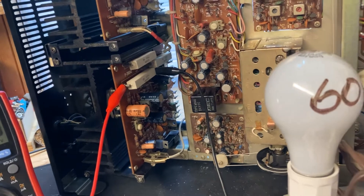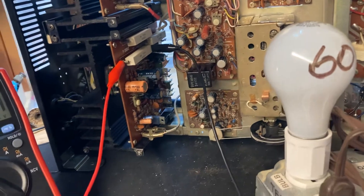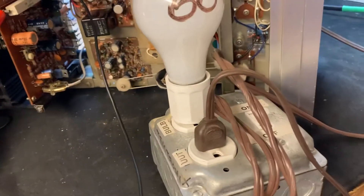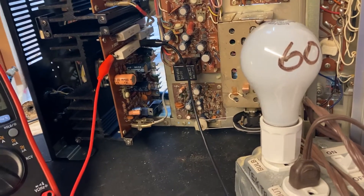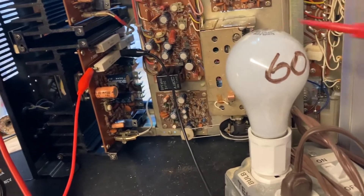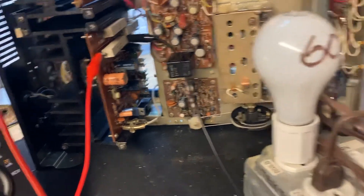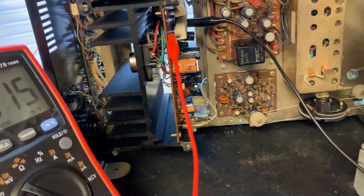It'll play music for a little bit, but after a minute or so it will go into protection. I've got this dim bulb tester hooked up to it, and whenever it does go into protection this thing lights up — it's drawing a lot of current. What this is doing is allowing the bulb to light up instead of blowing transistors, because I don't want those to blow.